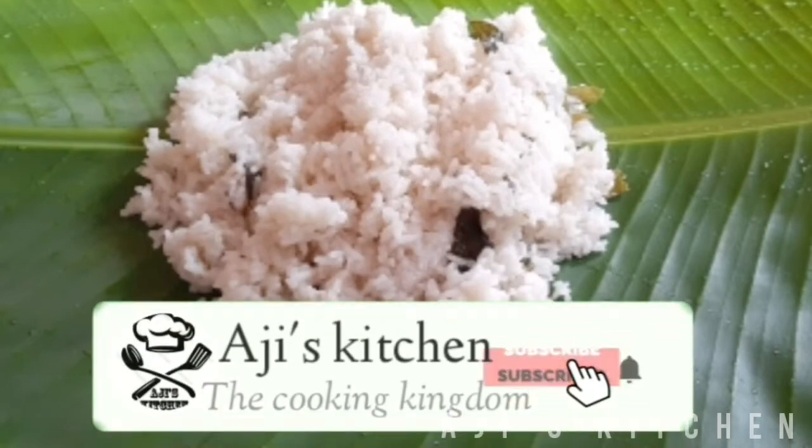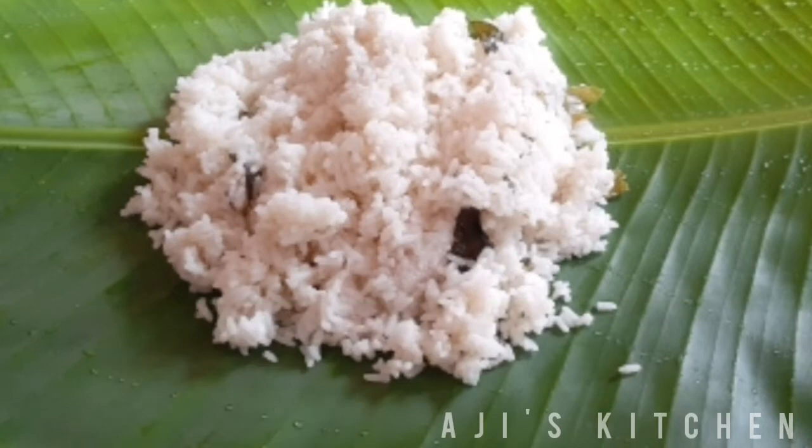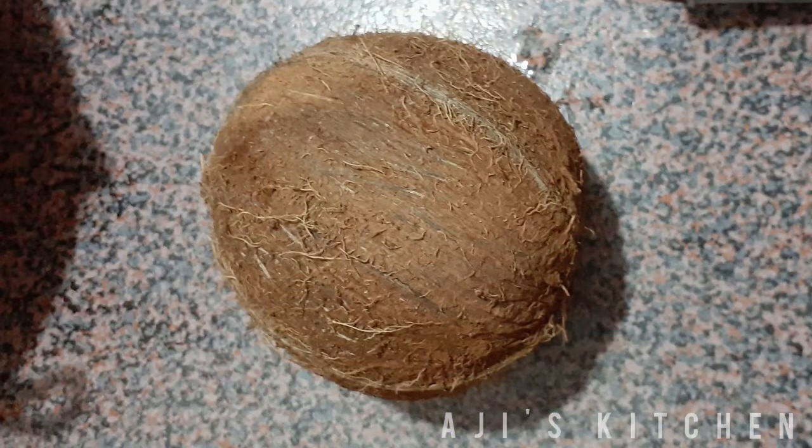Tenga Satham are two types. One is Tenga. The first thing is Tenga. Tenga Satham is very tasty. Let's take a look at Tenga.